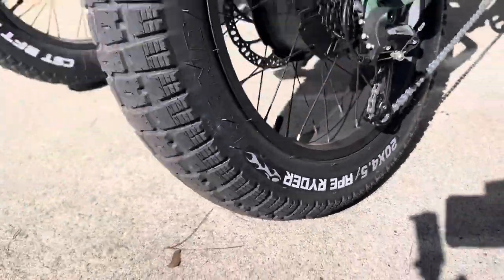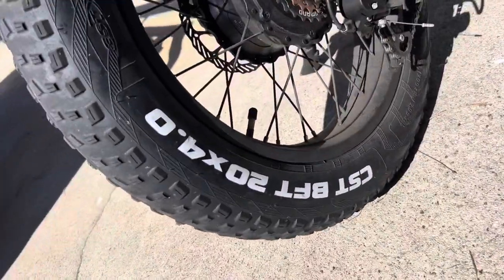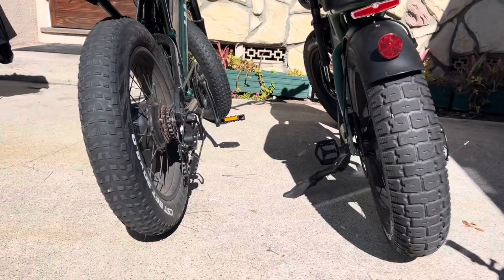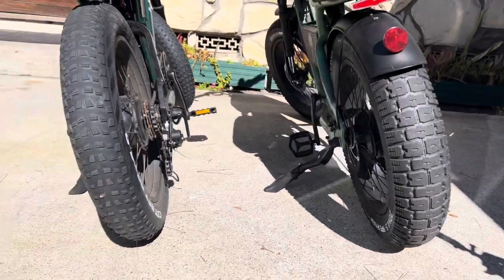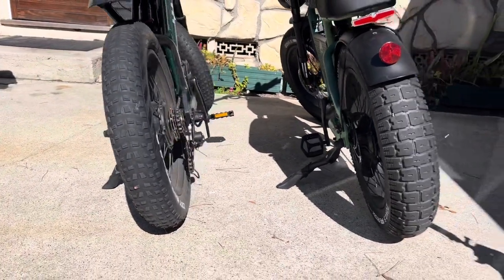So the question is, how cool do you want to look? I'm sure there'll be a lot more 4.5 tires out there — right now they're real hard to find. But I just wanted to give you a look at them and an actual measurement of just what you're getting if you decide to upgrade to a 4.5 fat e-bike tire.